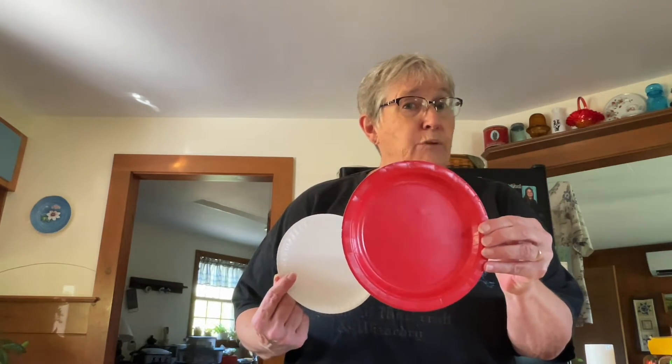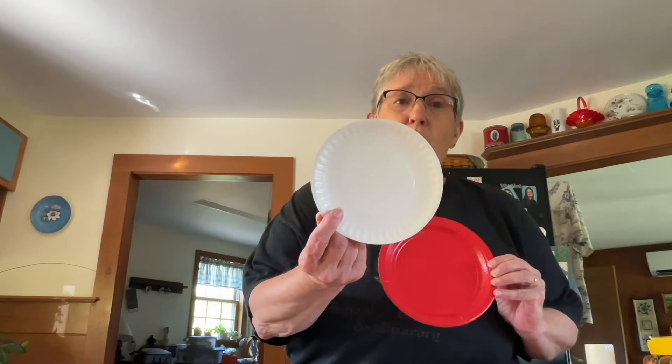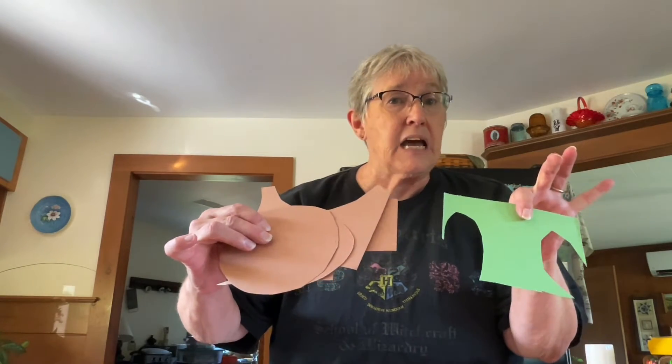What you need is a small paper plate. I happen to have some red ones, or you can use white ones. Some brown and green construction paper. Some crayons or markers.